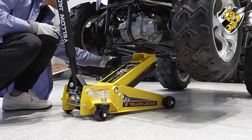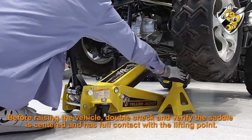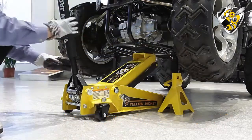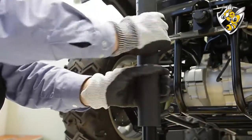After lifting, support the load with the appropriately rated vehicle support stands before getting under or working on the vehicle. Once the jack stands have been placed under the vehicle, verify no one is near the vehicle before lowering.